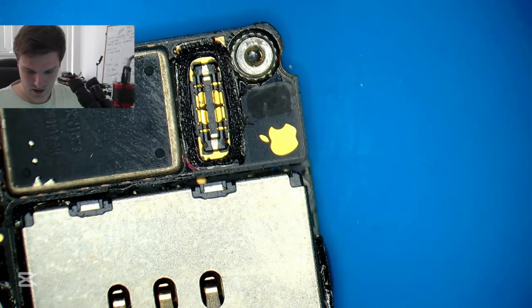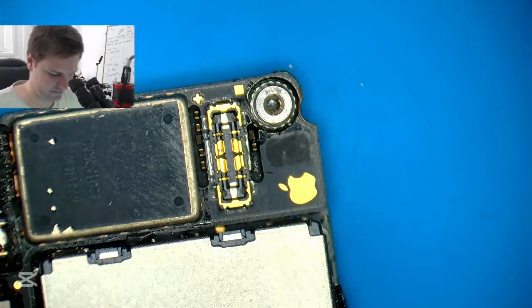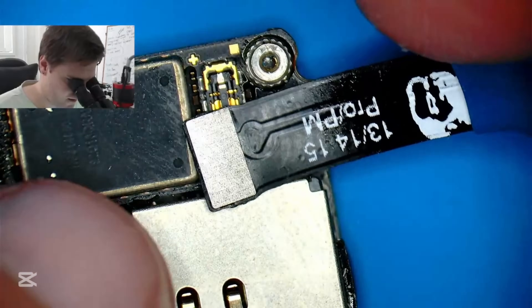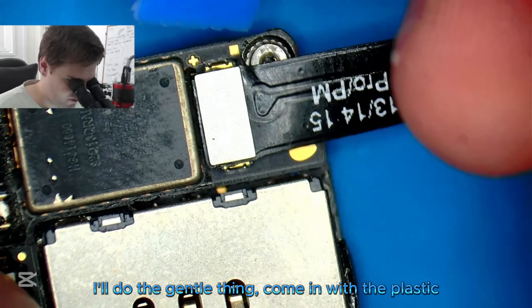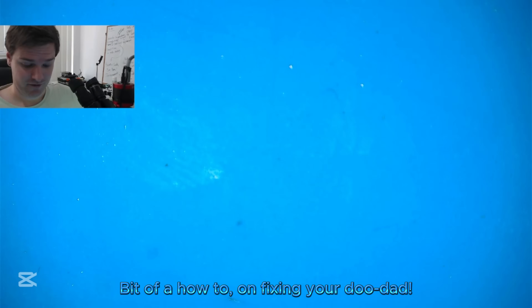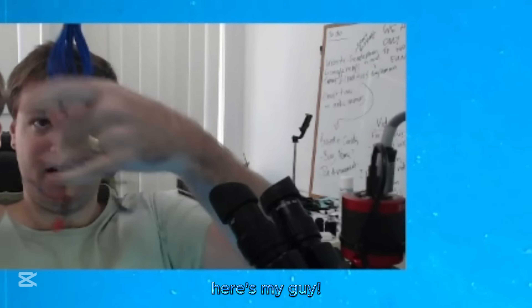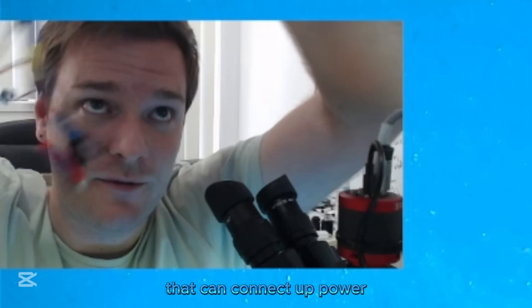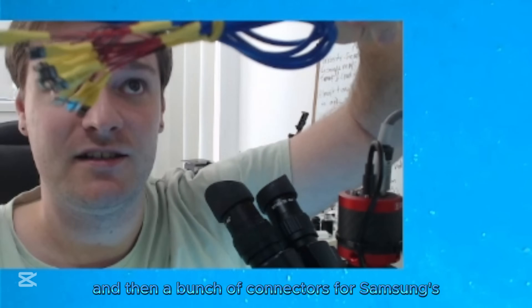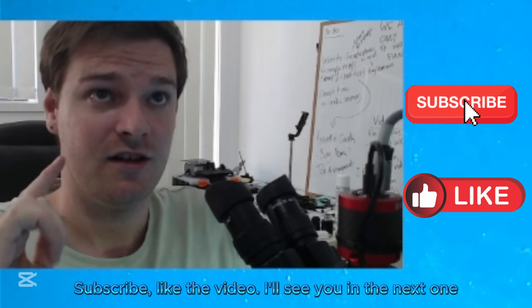Okay, moment of truth. There you go — I'll do the gentle thing, come in with a stick. Bada bing bada boom! How's that — a bit of a how-to. I'm fixing your doodad. Look, I'll show you — here's my guy. Got all the little doodads for iPhone, connects with the battery, I can connect up power, vary the voltage, good for troubleshooting. And then a bunch of connectors for Samsungs, Androids and whatnot. That's the end of this video — great success! Subscribe, like the video, I'll see you in the next one.